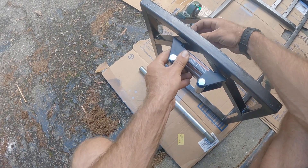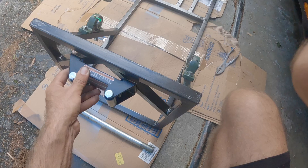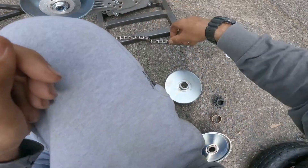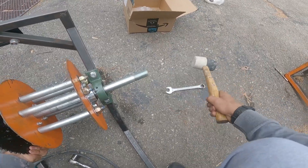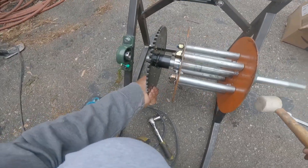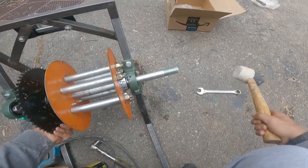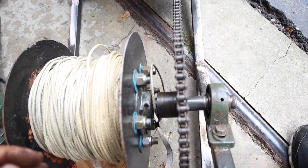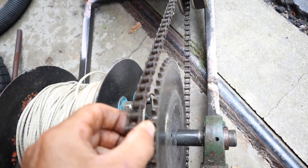Go ahead and mount the fairlead and pillow blocks onto the frame. Place the pillow blocks in the center of the frame and make sure both sides are even with each other. Install the torque converter — see the instructions for further details on assembly if needed. Now assemble the full spool assembly: feed the axle through the spool, gear, and pillow blocks. Use a rubber mallet if necessary. Once the axle is through all the components, align the spool gear with the gear on the torque converter. Wrap the chain around the torque converter gear and the spool gear.